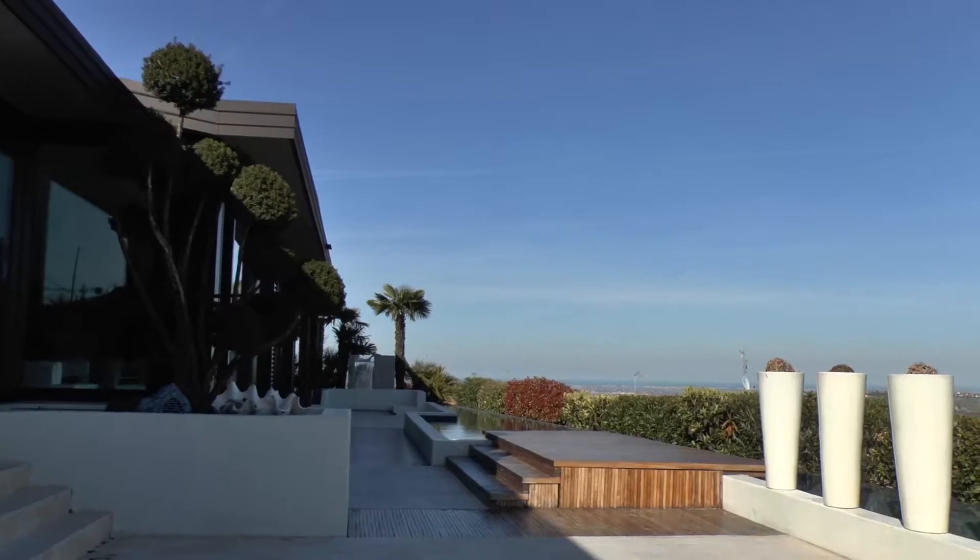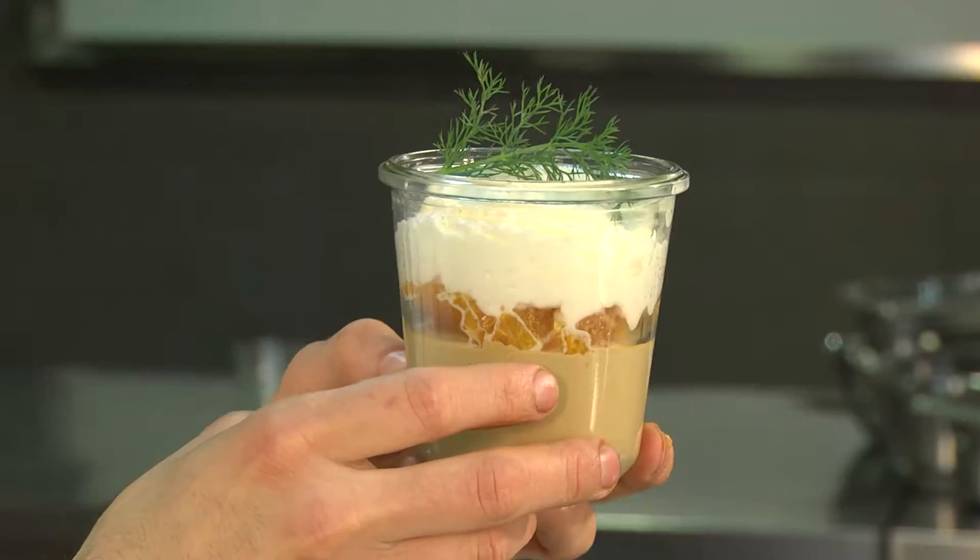Hello everyone, I'm Gianluca Guarini, head chef of the Jare di Montiano restaurant in the province of Forlì, Cesena. Today we will look at some recipes using vacuum jars, so stay tuned and have fun!